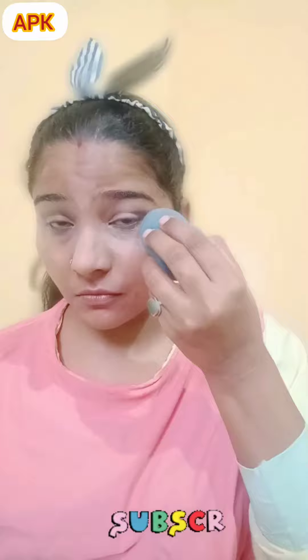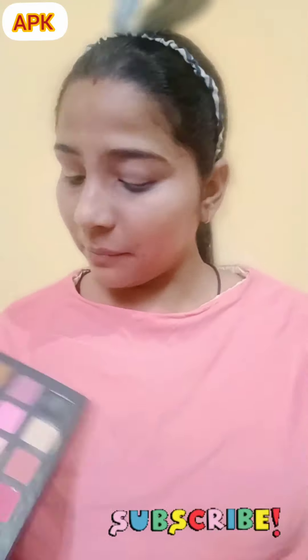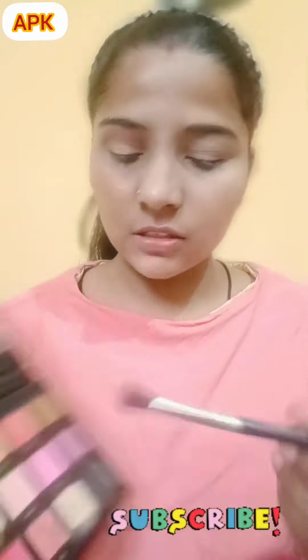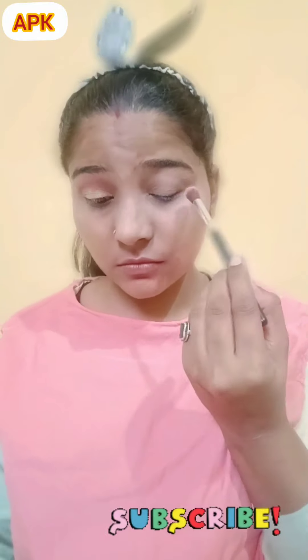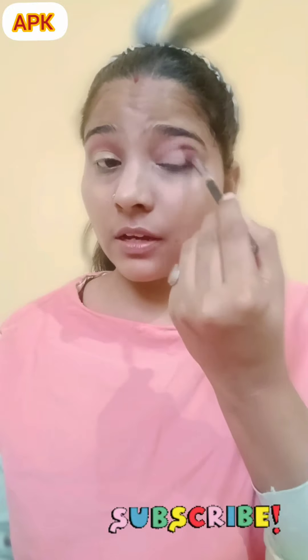Tapped the concealer. I will use the eye to paint the pink color. I will use the eye makeup for a lot of experiment.